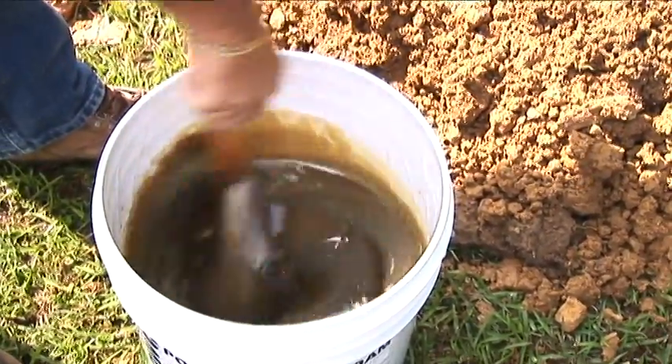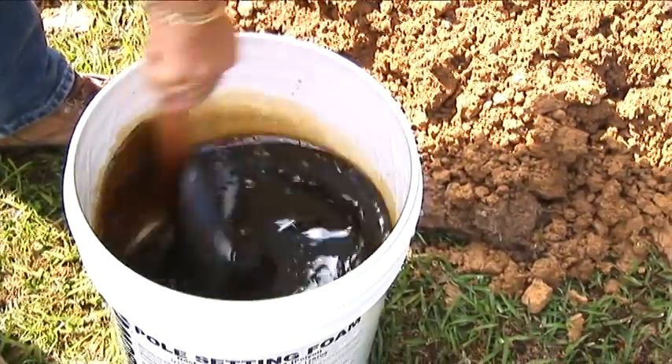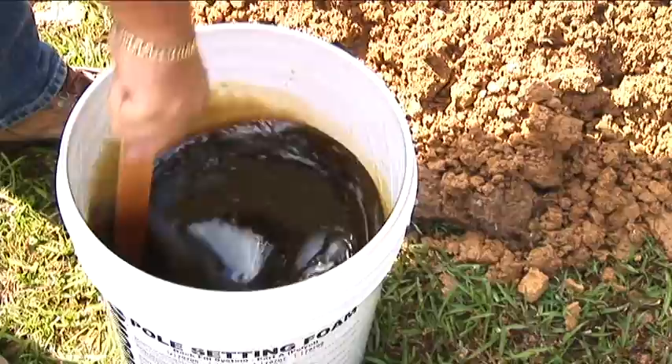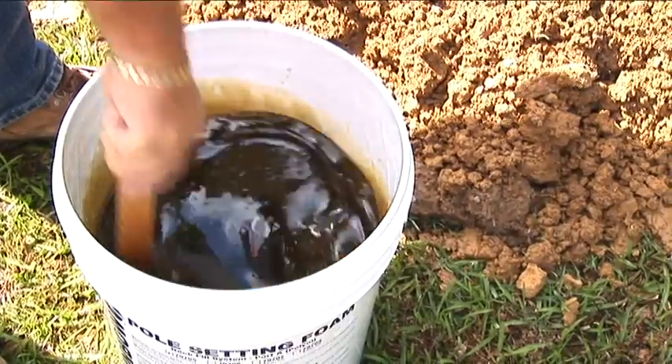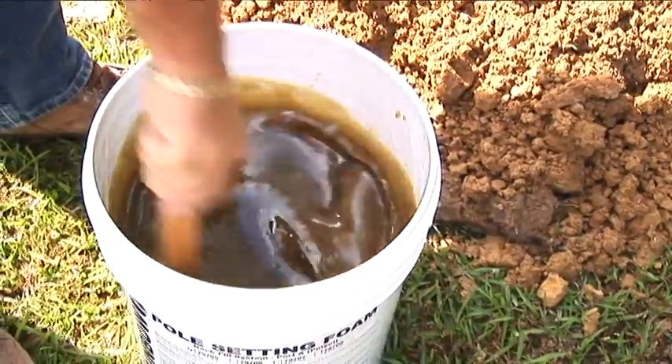Notice the color change of the foam. Now it is getting darker again, and it will turn lighter again. Then that will be the time to pour. There, you notice that the foam is getting lighter in color. It is now time to pour.